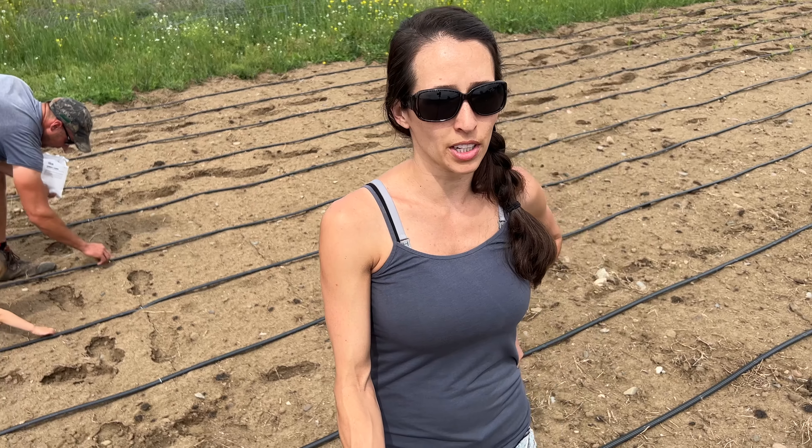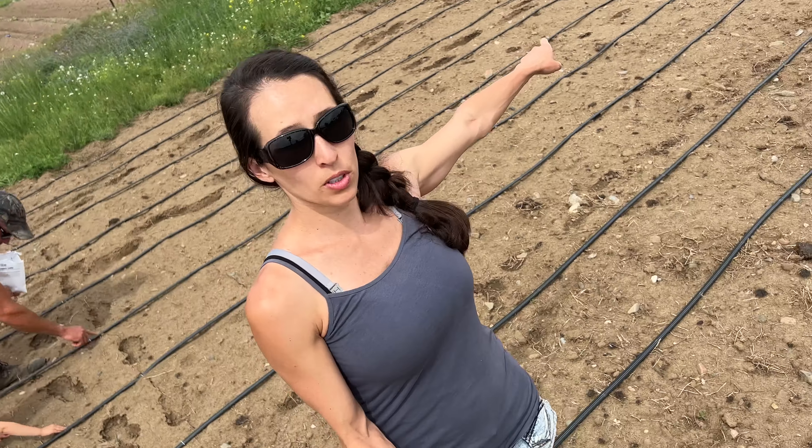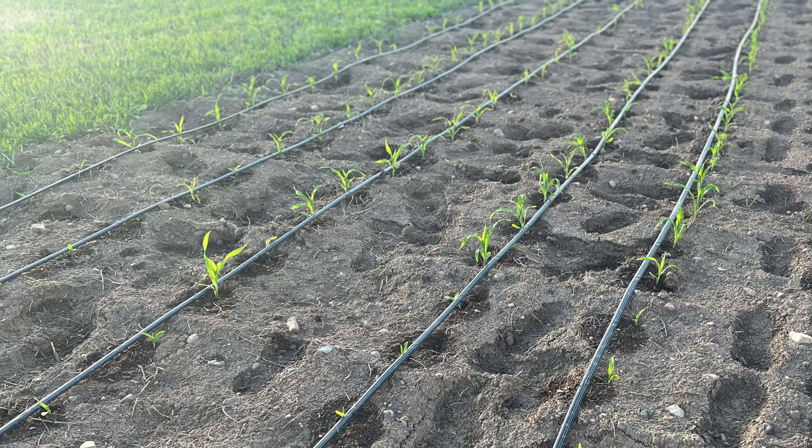Today we are planting one of our cornfields. We are using drip tape irrigation in this field. If you want to see what we think about drip tape irrigation and a little bit of how to put it together, stick around and keep watching this video.